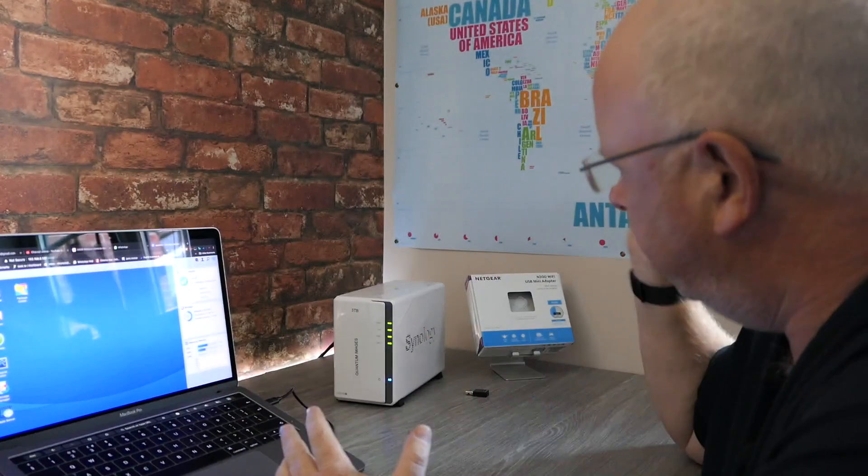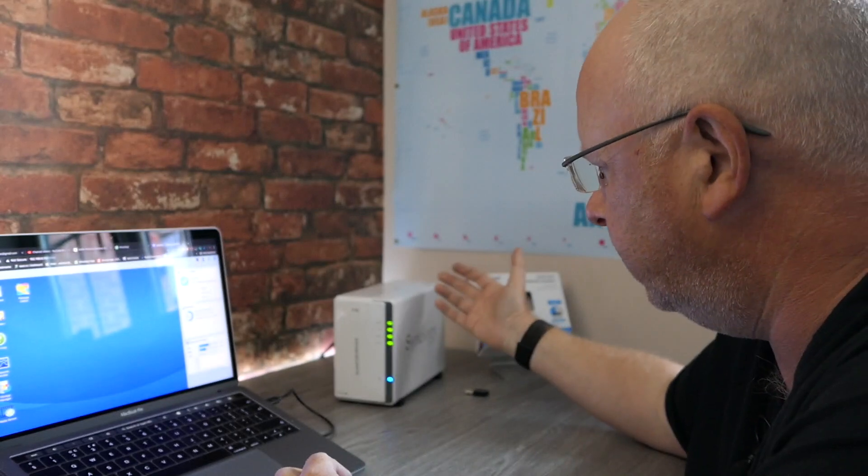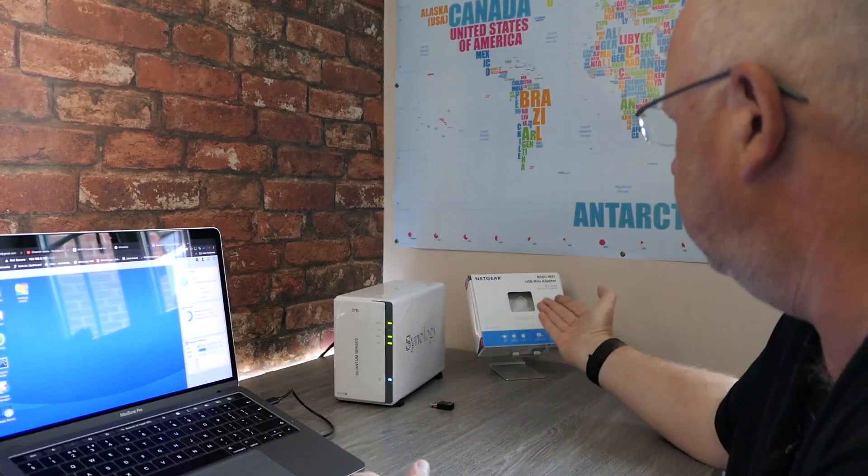Today we're going to go through how to make your Synology — it could be any of the models. I'm using the DS216J, but I believe this works on any of the models. And using this tiny, tiny, tiny little Netgear adapter, we're going to make it wireless.